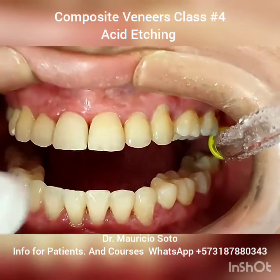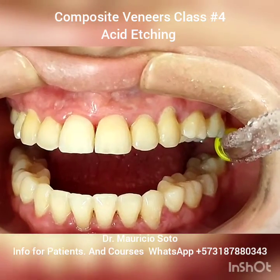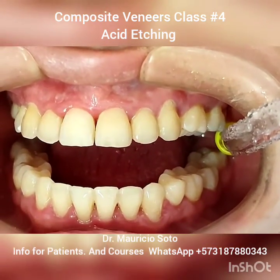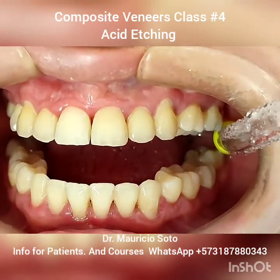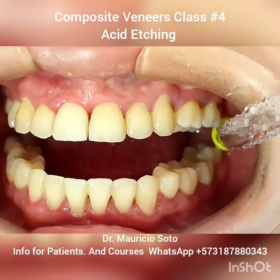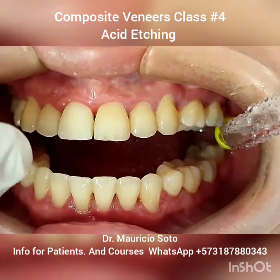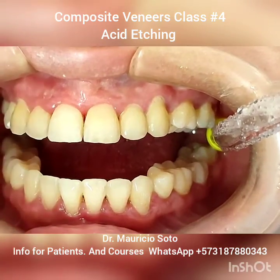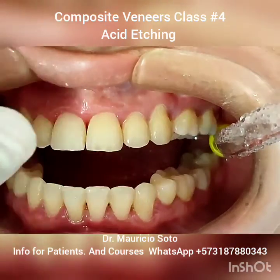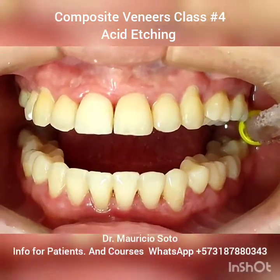Now the tooth is ready for putting the bonding. It's very important that in this part of the process of doing veneers, we don't have contamination with water, acid etching, or saliva on the surface. The only thing that will be in contact with the tooth is the bonding and the composite.